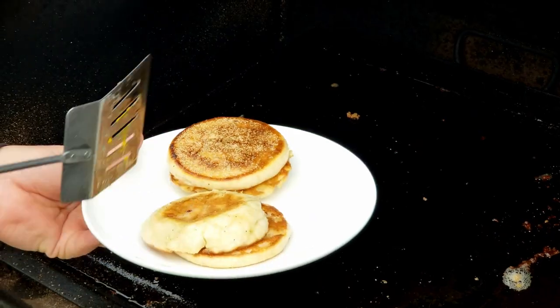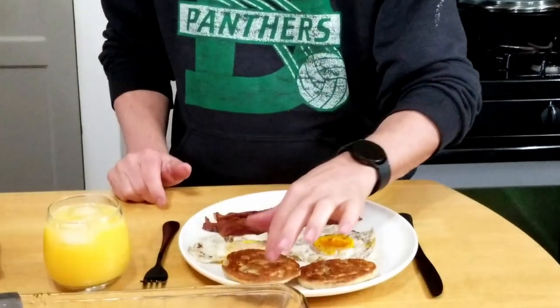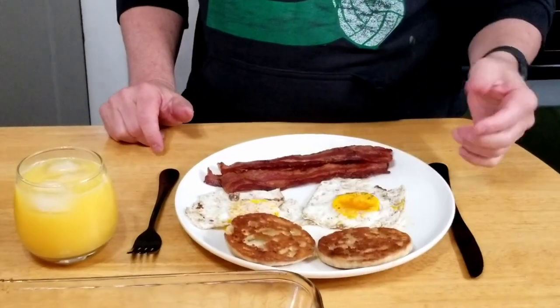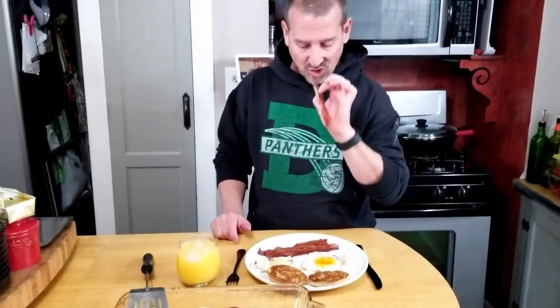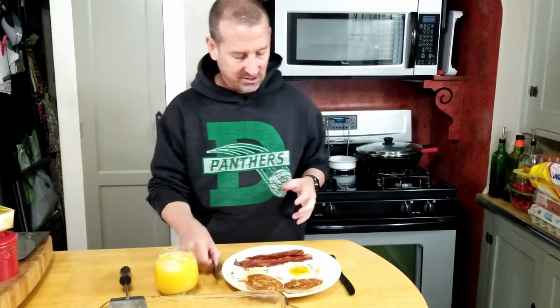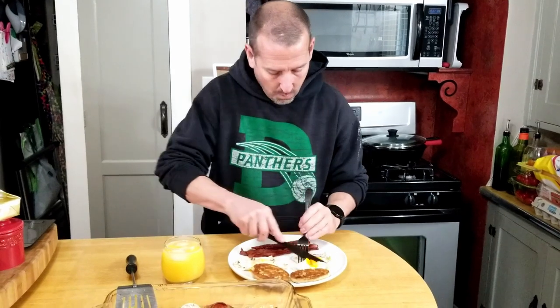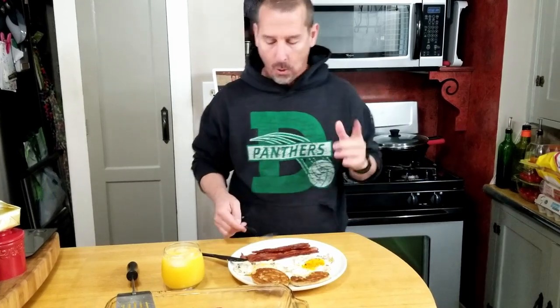All right, we're done — look at this, it looks pretty darn good. I love how that crisps the English muffins. One last thing to do and that's taste this. Let me taste this crispy bacon — wow! I don't know what it is, but bacon cooks differently on the flat top. This is just absolutely delicious. Try a little of this egg and some crispy English muffin — wow!